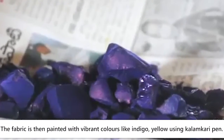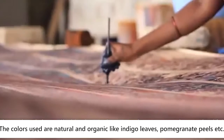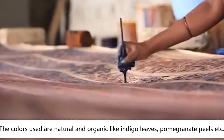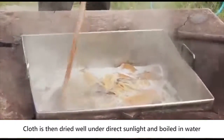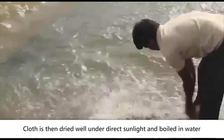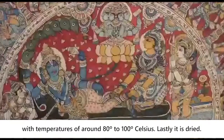The fabric is then painted with vibrant colours like indigo and yellow using the Kalamkari pen. The colours used are natural and organic, such as indigo leaves, pomegranate peels, and others. The cloth is then dried well under direct sunlight and boiled in water at temperatures of around 80–100 degrees Celsius. Lastly, it is dried.